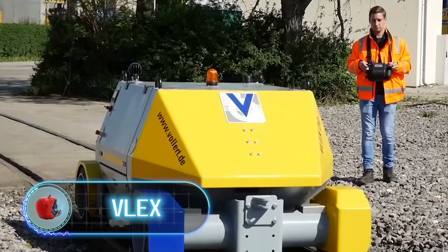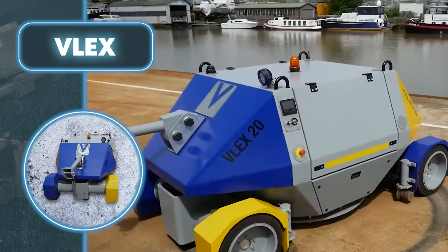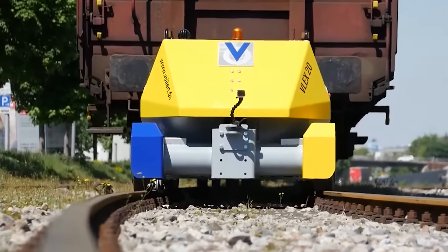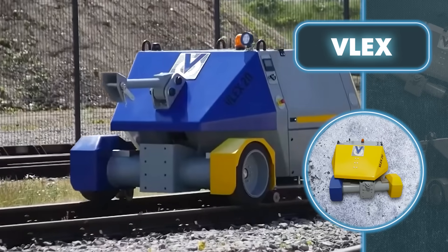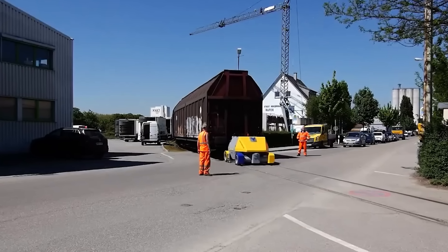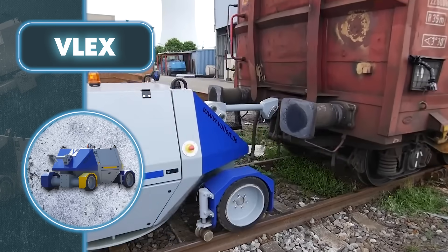VLEX. This robot is incredibly versatile, capable of navigating both regular roads and train tracks, opening up a wide range of potential applications. The standout feature is its ability to transport massive loads of up to 600 tons, whether on regular roads or railroad tracks. This versatility is made possible by the VLEX's unique design, sporting both regular wheels and extra rail wheels. An additional pair of wheels extends when there's a need to ride on the train tracks. Each wheel comes with its own motor, providing a peak torque of up to 4,000 newton meters, enhancing its off-road capabilities. To safely transition between rails and roads, the VLEX employs a guide roller system and relies on spring-loaded multi-disc brakes that engage all wheels for electric braking.